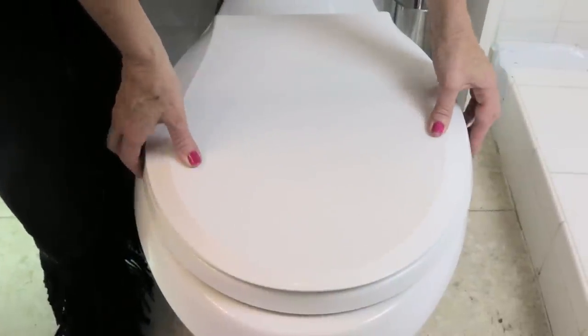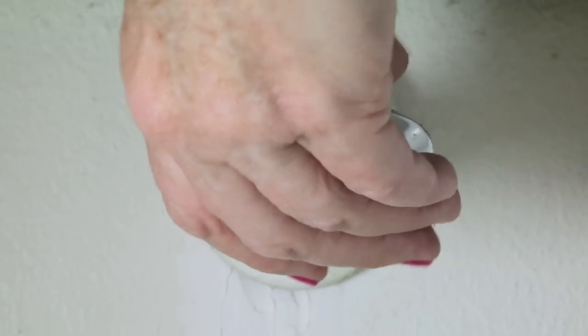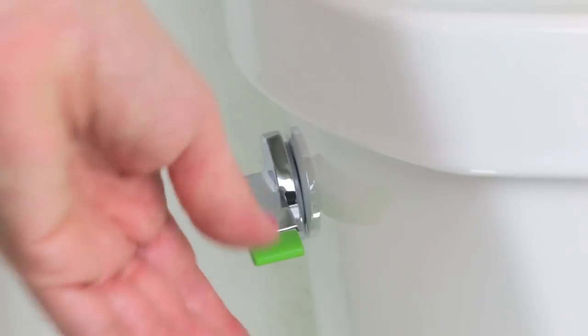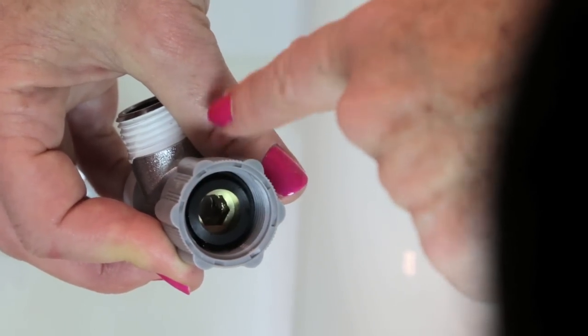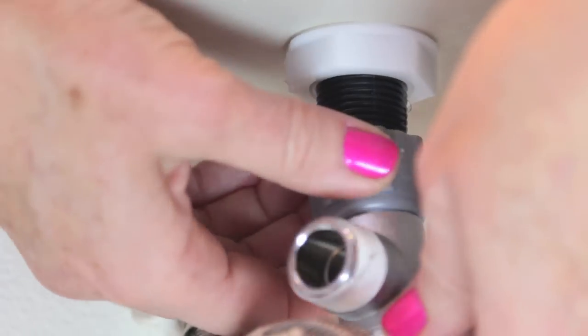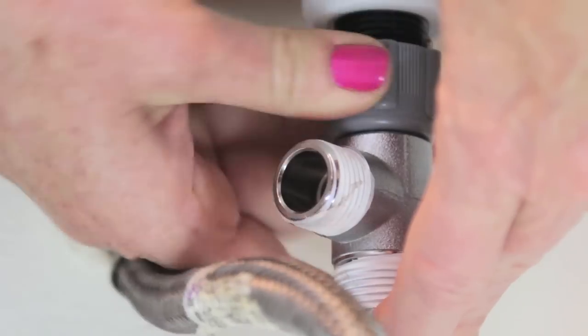To install your Alpha Bidet, first you take off the toilet seat and the lid. Turn your water supply valve off and flush your toilet completely, and disconnect the supply hose. It may drip a little bit. Make sure the gasket is in, and then install the 7/8-inch T-valve. Connect it to the bottom of the toilet and aim the connection to your bidet water to the side so it's easy to connect and you have access.